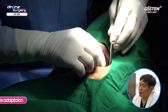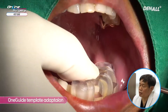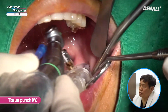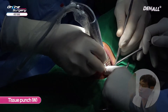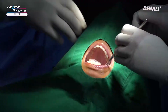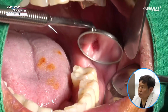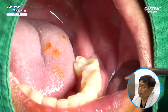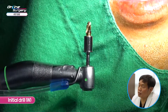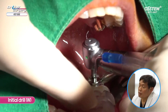This is the surgical video of the other side — number 37. The same one guide template is adapted to check whether the guide fits properly. A tissue punch is used to remove the gingiva. The one guide template is removed to check if the soft tissue is thoroughly removed, then repositioned. Initial drilling will be done, and in order to minimize heat degeneration, a pumping action is used.